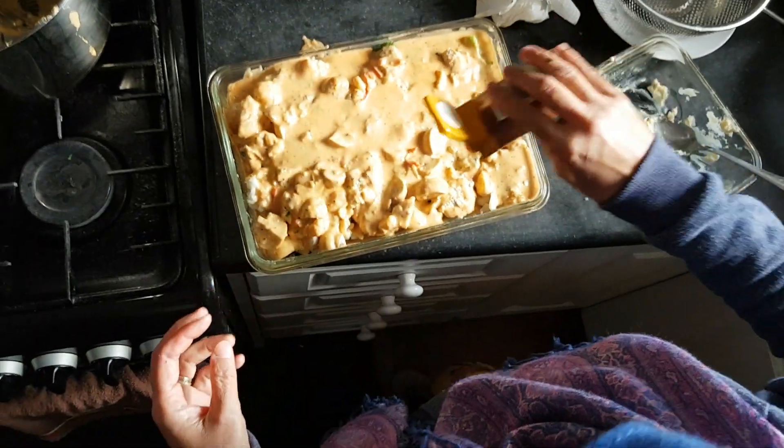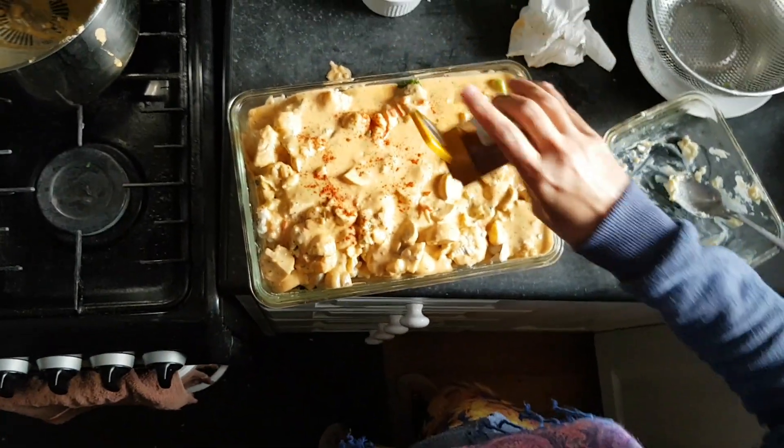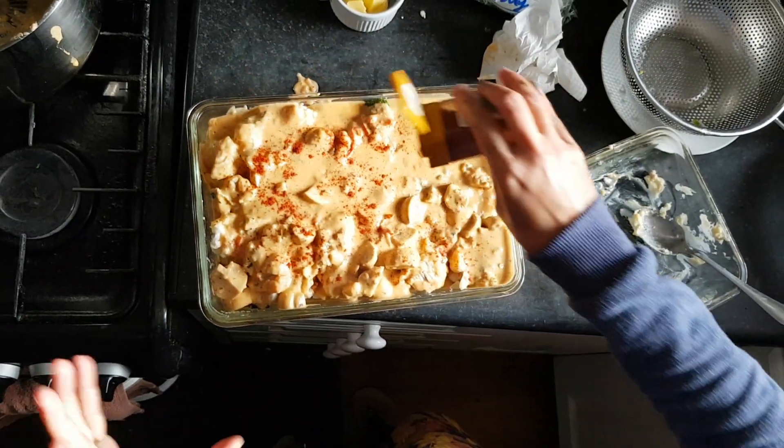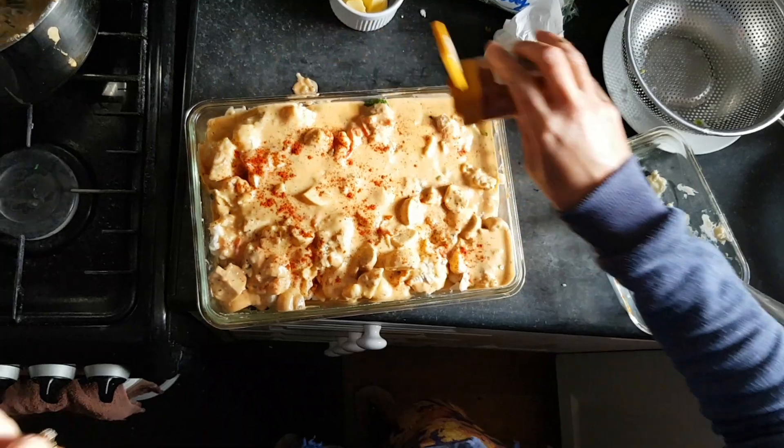Now my dish is ready to go in the oven for 30 minutes. I'm putting it in just to give a little bit of color on top — you can add anything here.